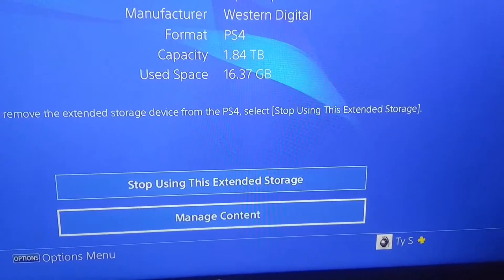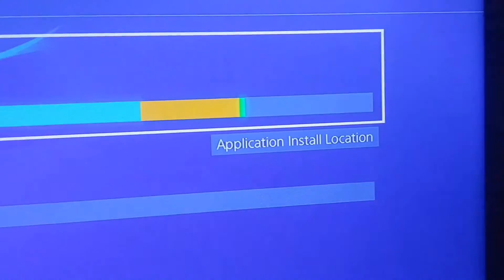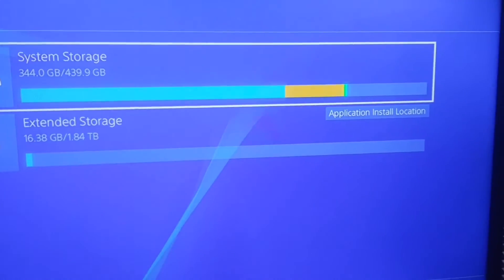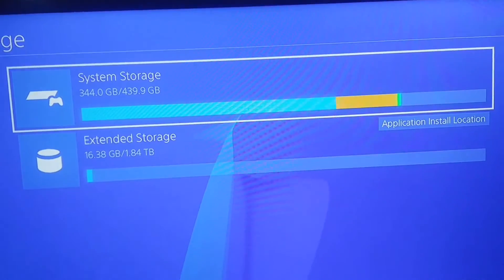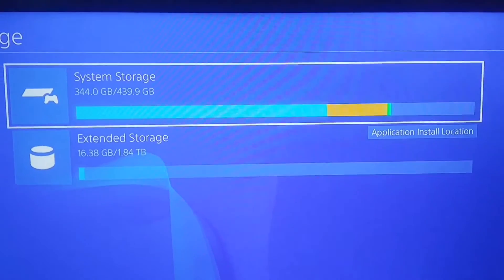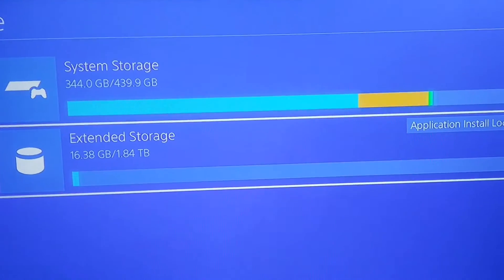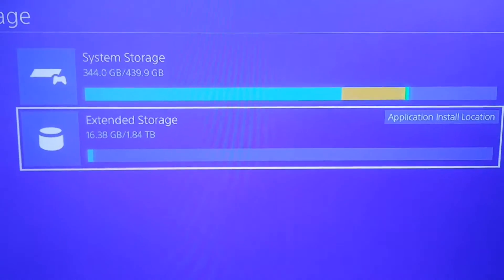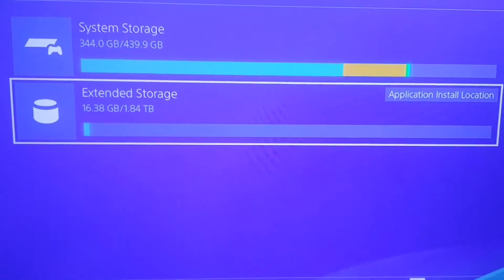You can also manage your content from here. Click on Manage Content — it's calculating. There's my system storage. I have roughly 100 gigs of free space, which is a lot. I deleted about 40 gigs of capture gallery — I have a lot of saved footage, that's what the majority of my data is used up for. I want to keep all my gallery stuff on my internal system storage and all my games on my extended storage. As long as this is plugged in, you can play your game — disc or digital — right through your external hard drive.